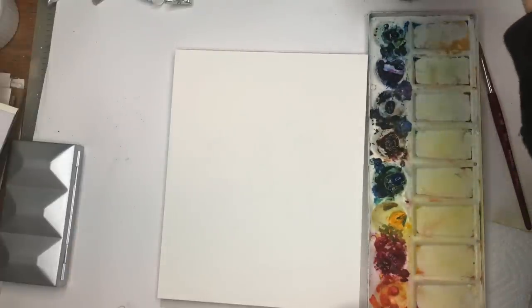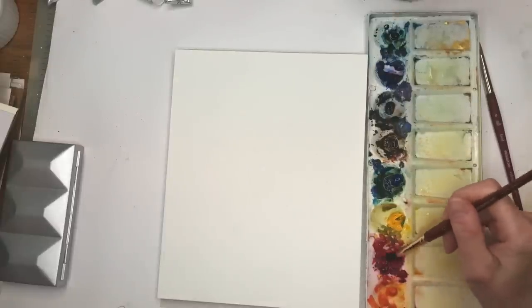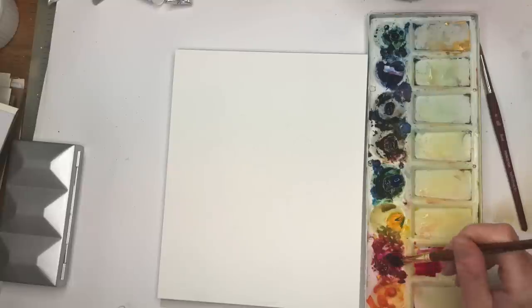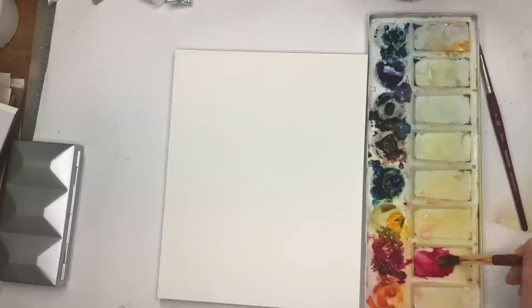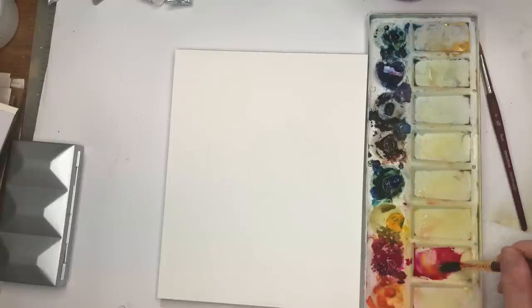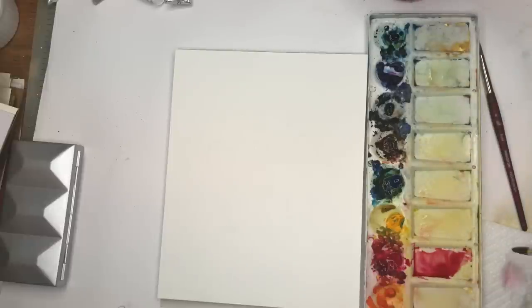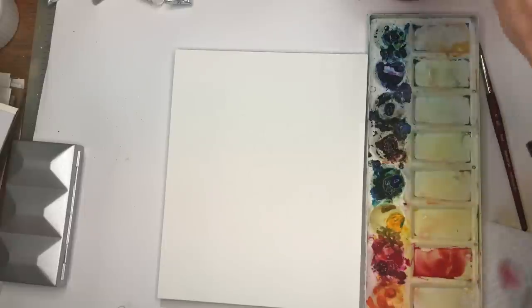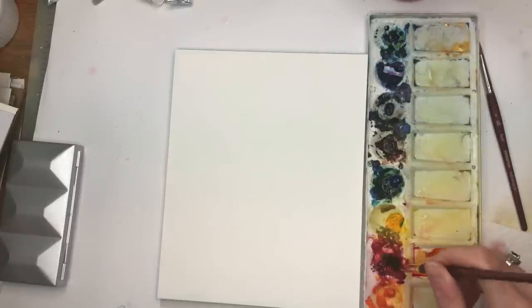I'm gonna mix up some colors here. I'm thinking maybe I'll make some apples, so I'm gonna get some reds going. This is like a crimson and a pink-red mixed together, and I'm gonna add yellow to make it more of a red-red. Just get the color ready to go. I'll add some yellow here and see it turns a nice pretty apple red. I'm going to go back and add more color — add more yellow, go back and add more pink. Just keep doing it till you have your red, or if you already have a red, don't even bother.